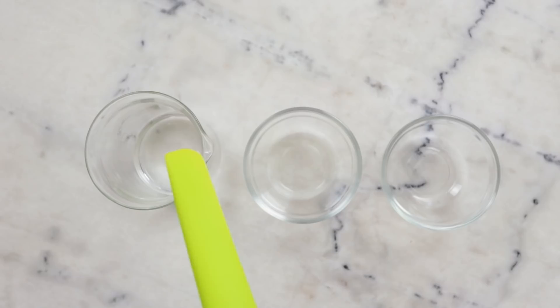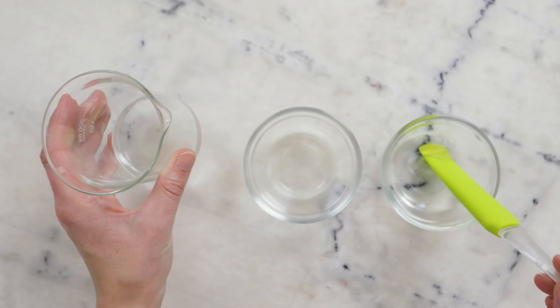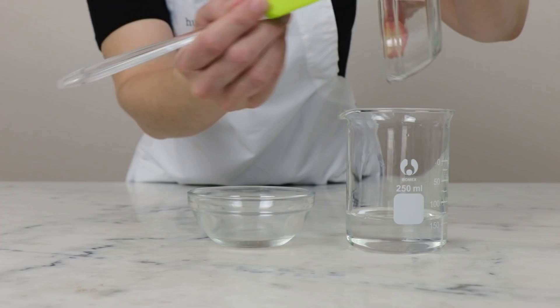We'll begin by combining the ingredients for our heated water phase in a beaker. I've already got 68.7 grams of distilled water. In here I have 10 grams of vegetable glycerin and 0.8 grams of a 10% L-Arginine solution. I'm going to start by adding a bit of the water to the arginine, giving that a stir, and then popping that back in — the L-Arginine is in there for pH adjusting and it's important we get as much of it into our formulation as possible. Then adding the vegetable glycerin.